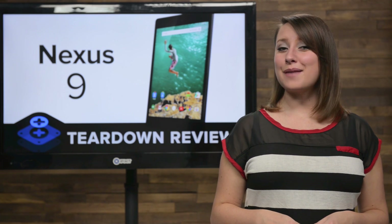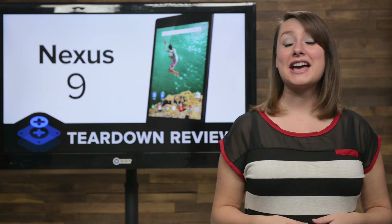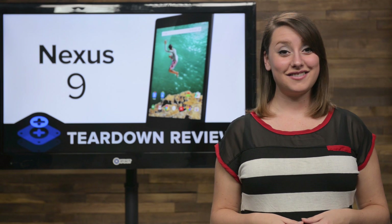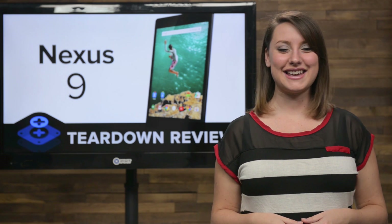The latest version of Google's Nexus tablet snuck its way onto the tech scene this week with little warning. And while we're not expecting the Nexus 9 to make as big a splash as some other tablets released last month, its ripple is enough to get us excited to see it on our teardown table and we didn't waste any time getting it there. Time to tear it down.